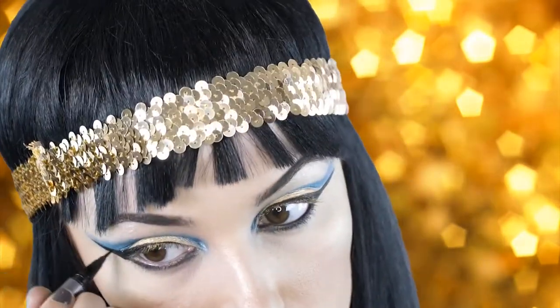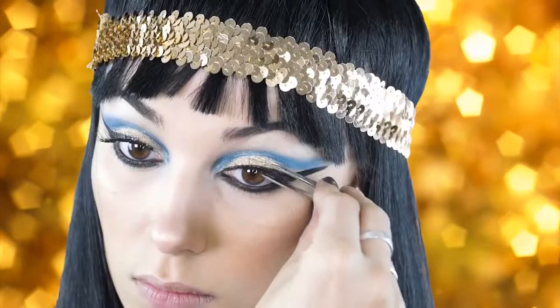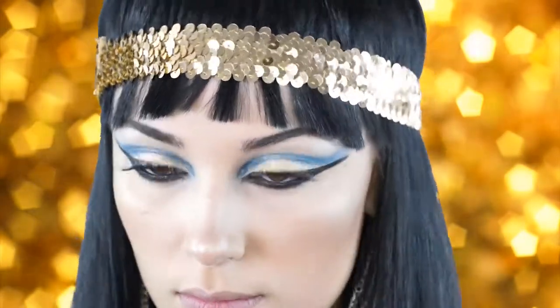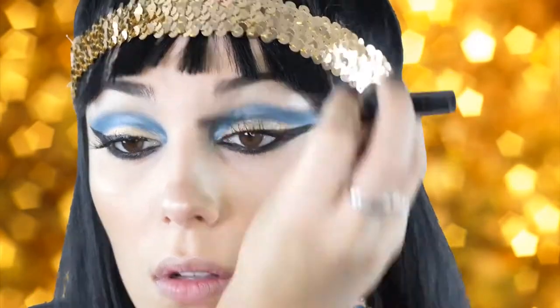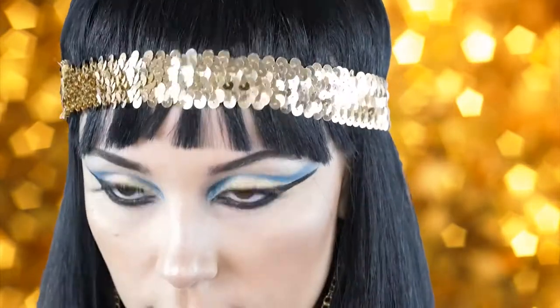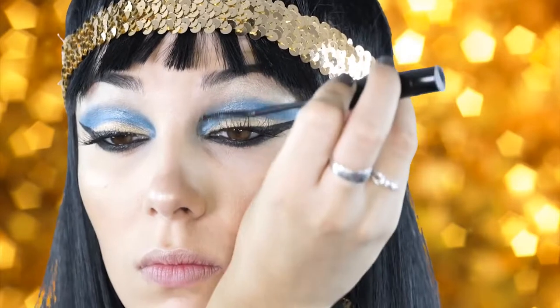Next I'm going to be applying some false lashes — these are Christina wispy lashes and I bought these on Amazon.com. Then I'm going to apply my L'Oreal Telescopic mascara to these lashes to blend them into my real ones.